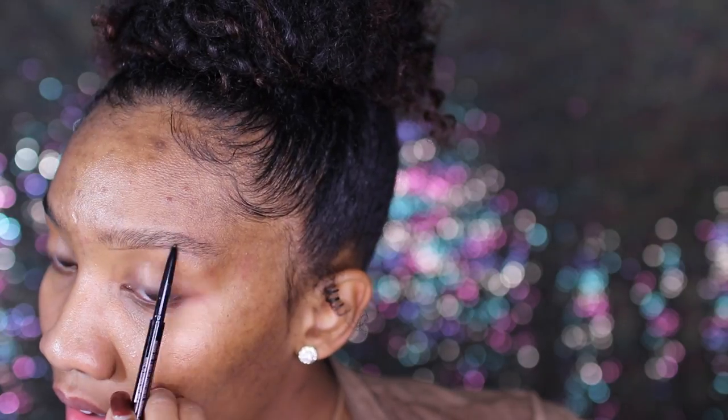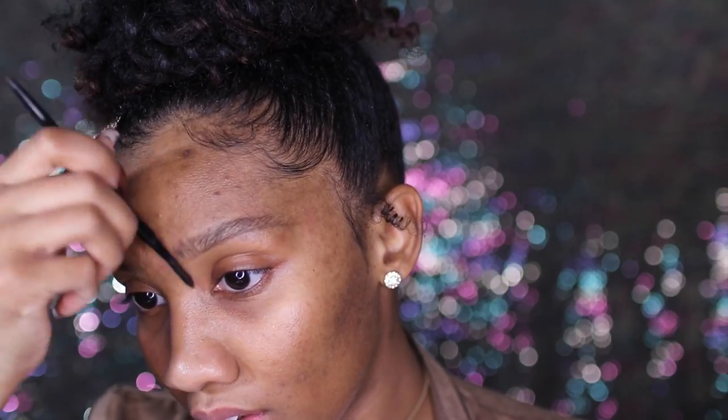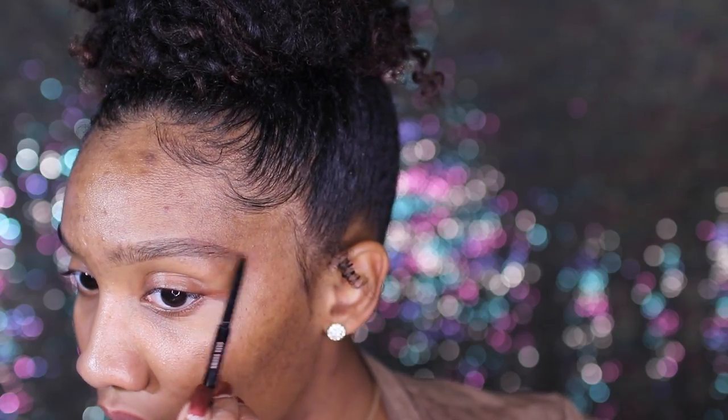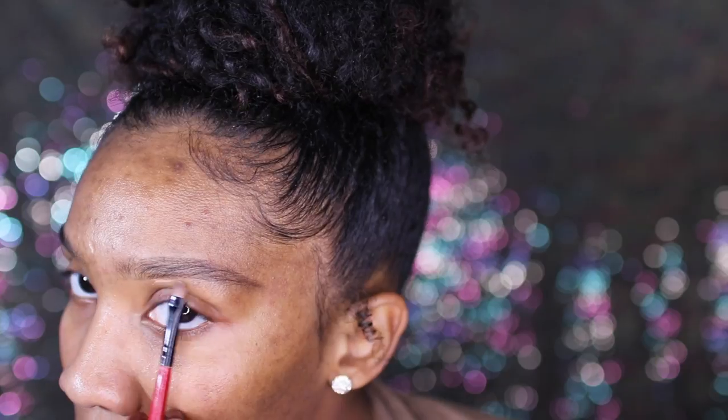I'm going to be starting out with my brows first. I'm using the Anastasia brow pencil in the color dark brown. I'm just outlining my brow first and then filling it in very lightly, just to give my brows a little bit of form because I need them done.